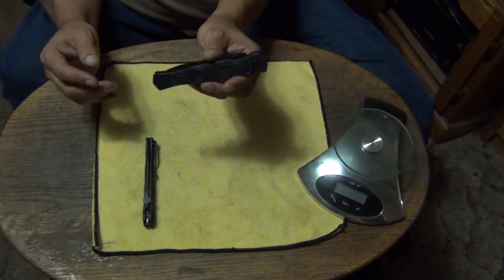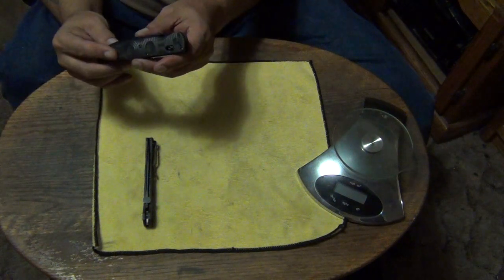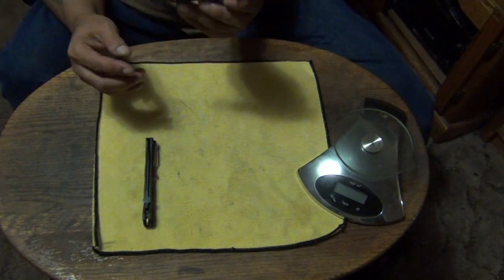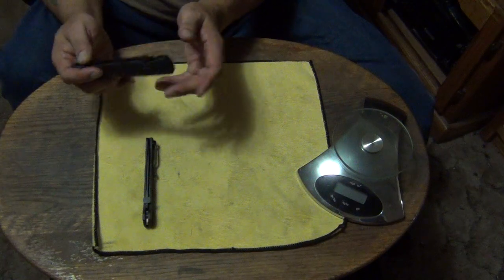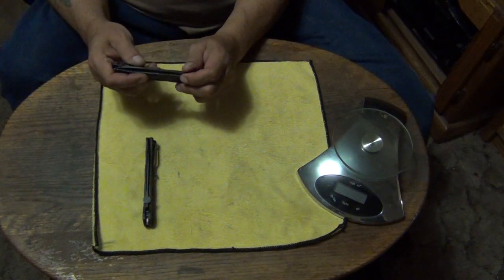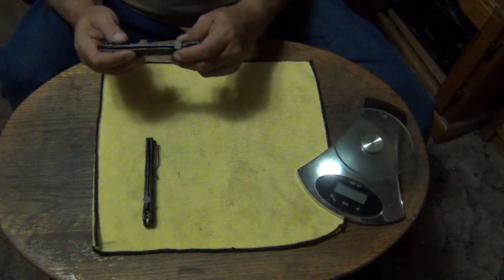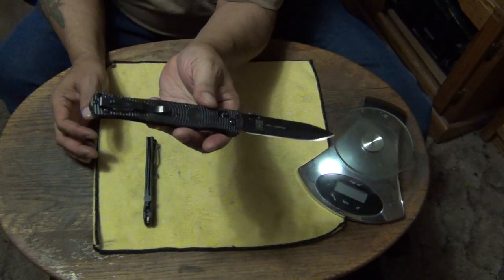I love Benchmade — I have a ton of Benchmade balisongs, I have the Benchmade Contigos, I used to carry the AFCKs. There hasn't been a whole lot of Benchmade folders I really like, mainly because I'm not attracted to a lot of their designs. I'm a stiletto person — I've always loved stilettos and I have an extremely large stiletto collection.